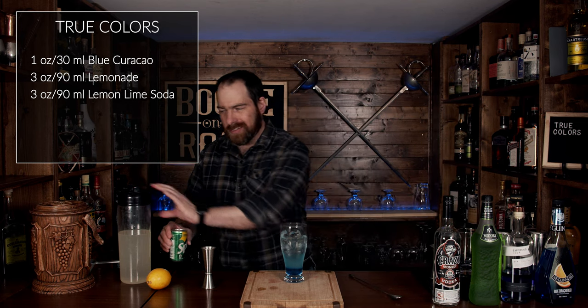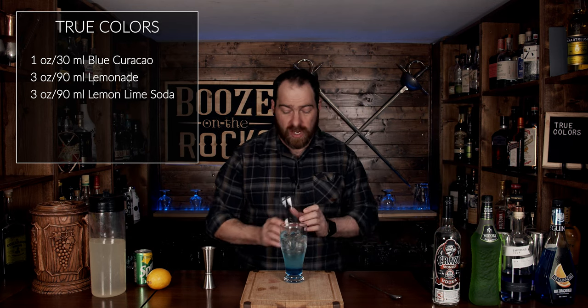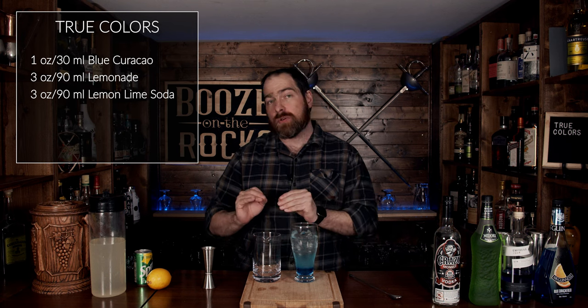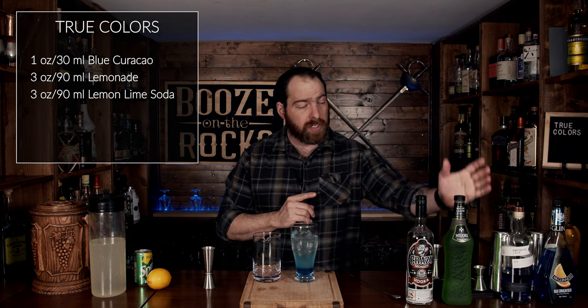Look at that beautiful layer of clear soda — pop or soda, whatever you want to call it. Now the next thing we need is another glass, and the reason we're going to do this is we're going to use our vodka and our melon liqueur.